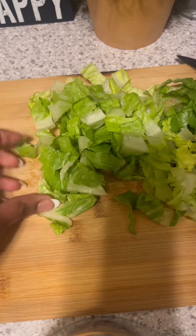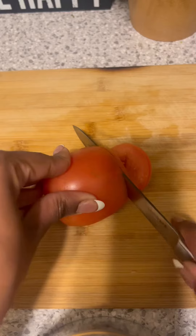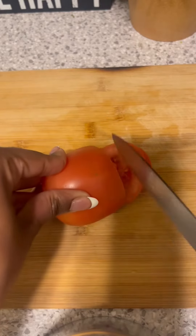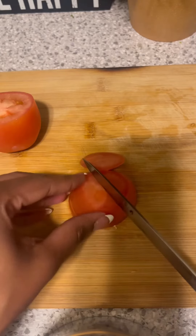So anyways let's get into it. I'm going to chop up some romaine lettuce — the only lettuce I buy is romaine or red romaine — and then I'm going to slice up a roma tomato.